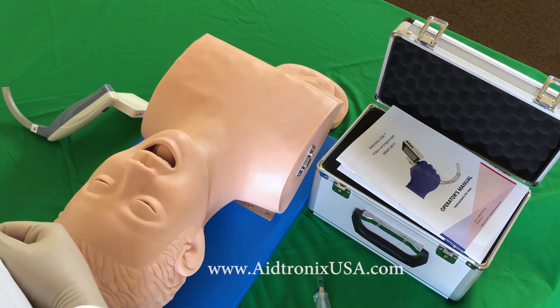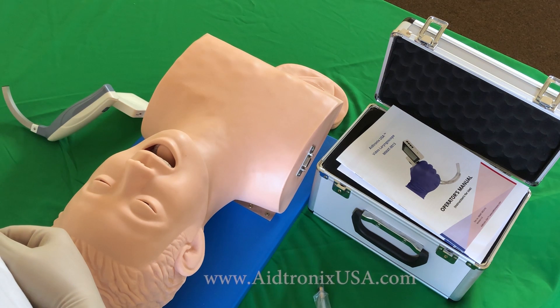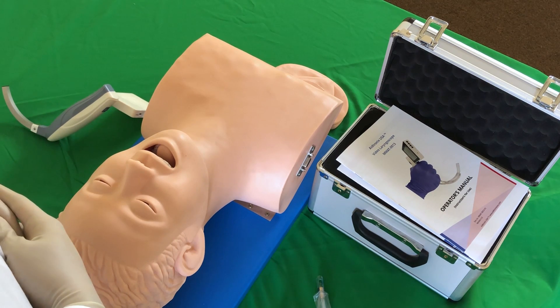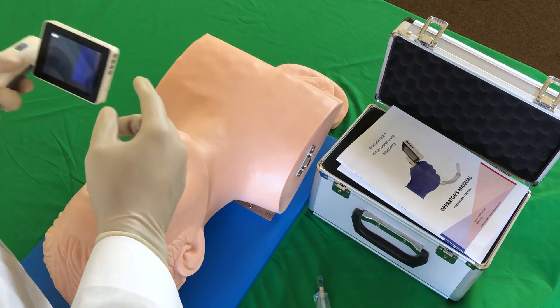Hello and welcome to Aidtronics USA! In this video we will go over the intubation technique with a video tutorial. This video is meant for educational and instructional purposes. Please use caution and your best clinical judgment at all times. Before performing any of the procedures, please make sure all of your equipment is functioning properly.